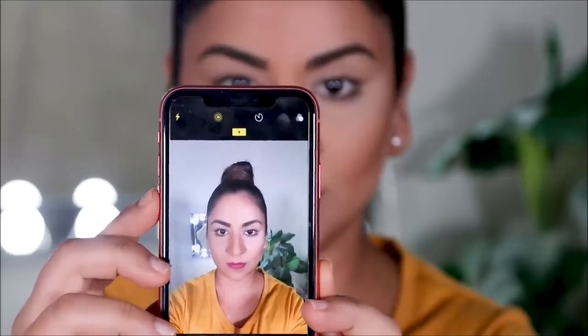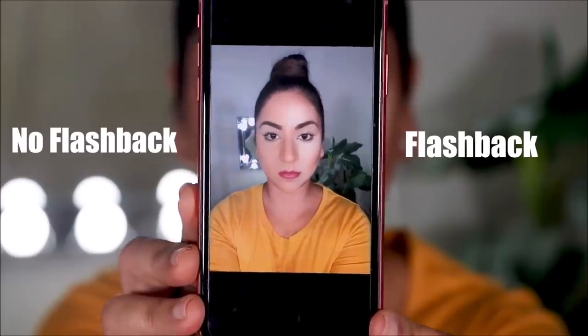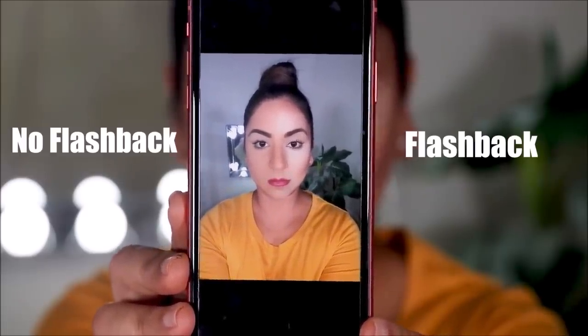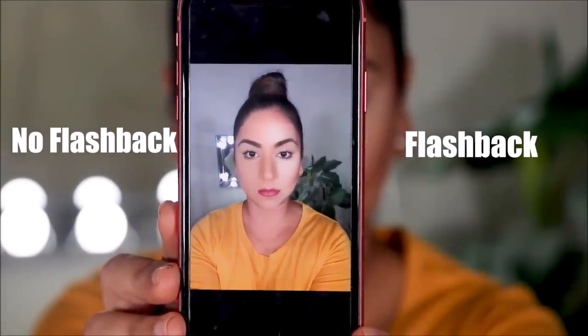I'm going to finish up my brows and apply a lipstick. If you generally look at me like this in daylight, you might not find too much of a difference on both sides, but let's go ahead and take a picture with flash. And here it is — you can clearly see the difference on both sides: one with everything we shouldn't be doing that gave a flashback, and the other side where we did everything right.